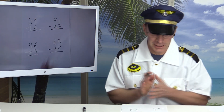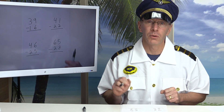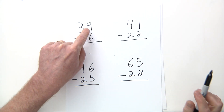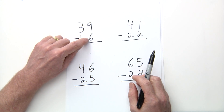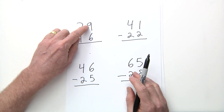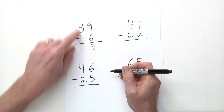Let's check the answers. First problem: 39 minus 16. Subtract the ones first — is the top number bigger or smaller? The top number 9 is bigger than 6, so no regrouping needed. Nine minus six is three. Then three minus one is two. Answer: 23.